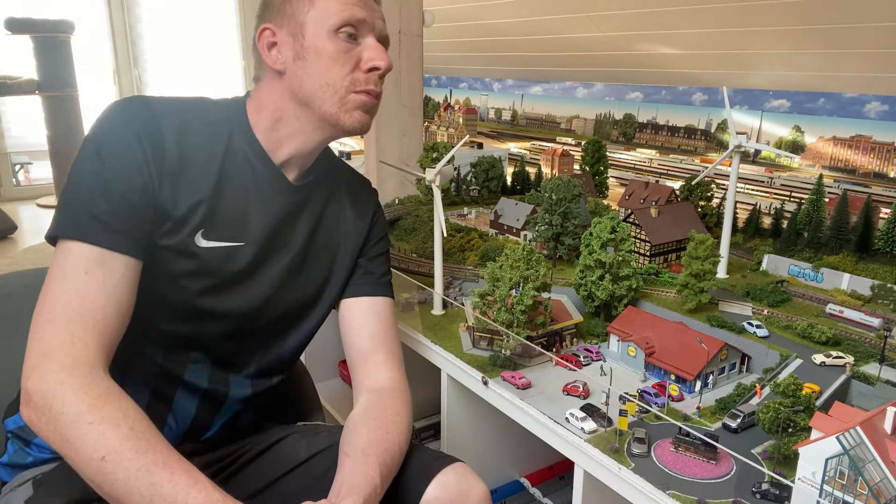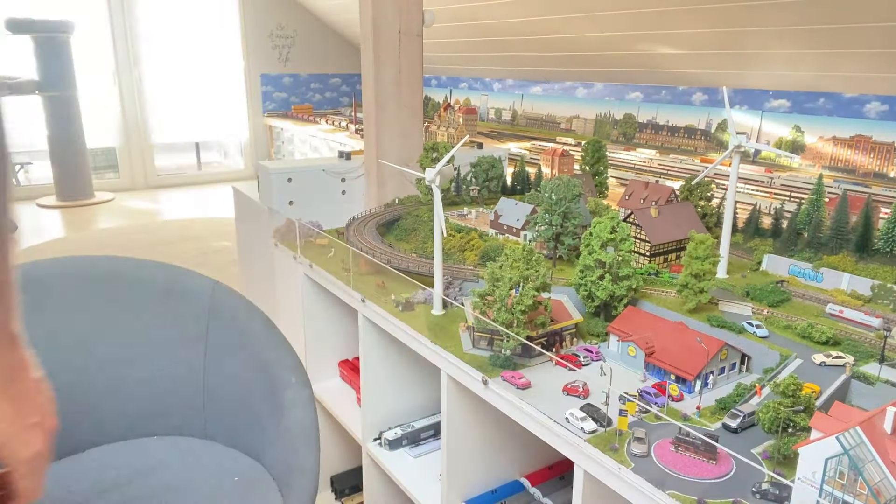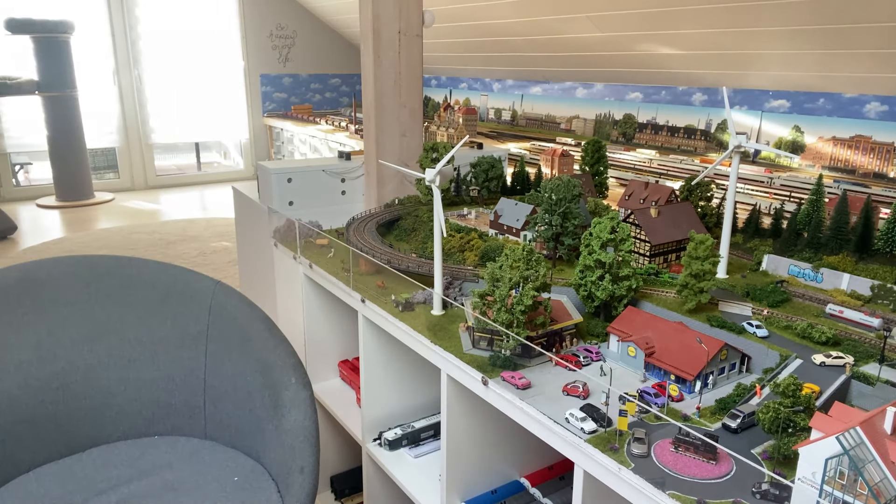Jetzt ist der Zug stehen geblieben – noch kurz anschieben. Der Zug kann jetzt weiterfahren. Hat schon Feierabend, ist nicht schlimm.